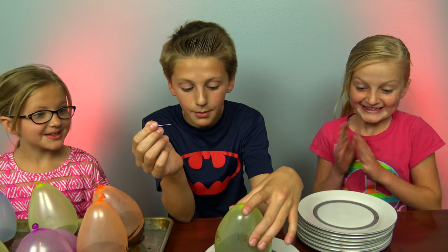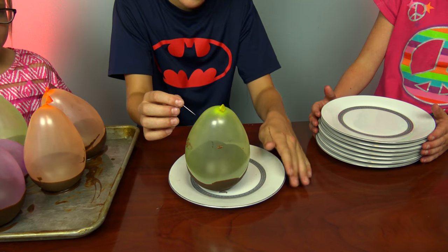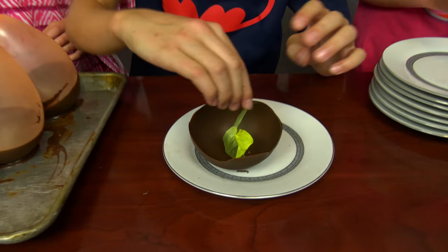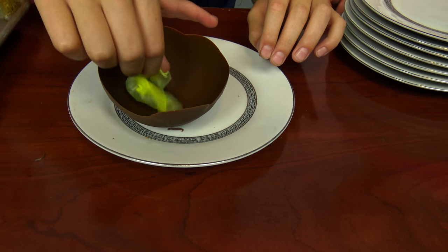So let's see if it works. We're going to pop the balloons after putting them in the freezer for a while. It worked! It worked! Woo! We made a ball - okay, let's take it off.